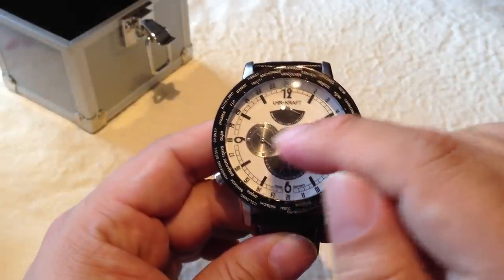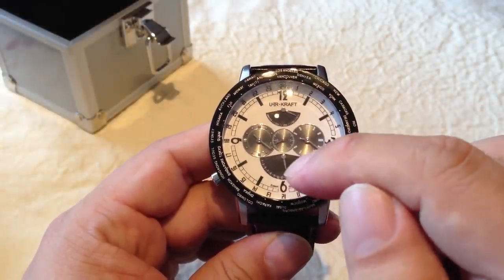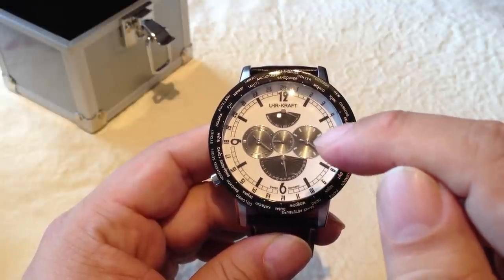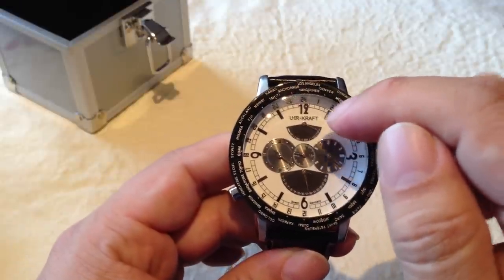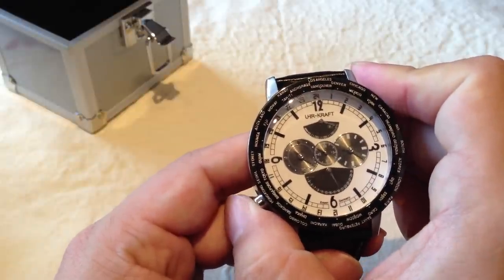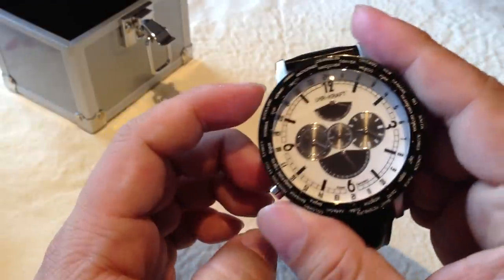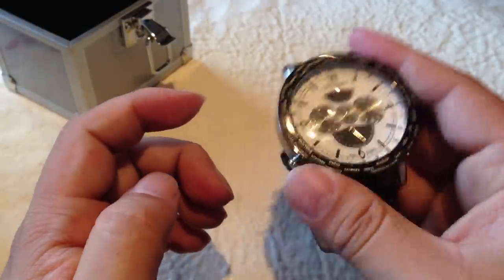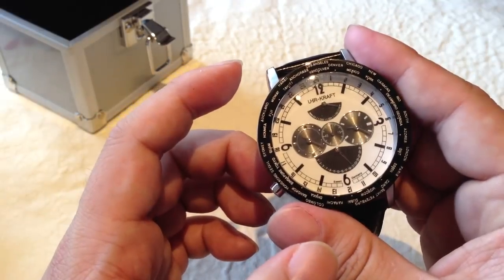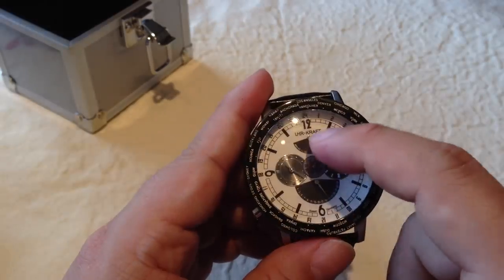I believe both displays are clocks, so it's technically a dual time watch. This one gives you the date, and this top one I actually have no idea about — I think it's a power reserve. In this case it says zero because it's been sitting and was just opened, so it doesn't have any power reserve built up.